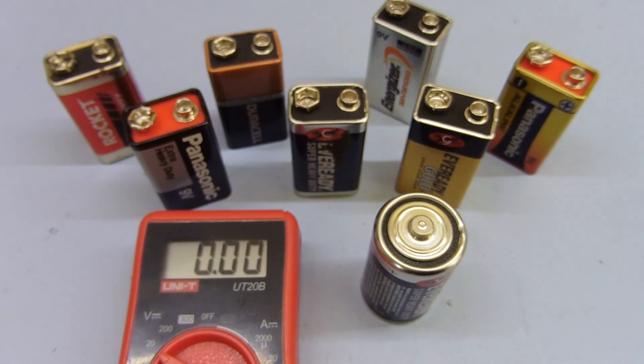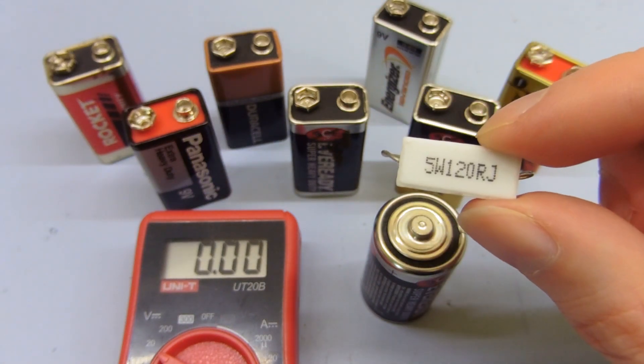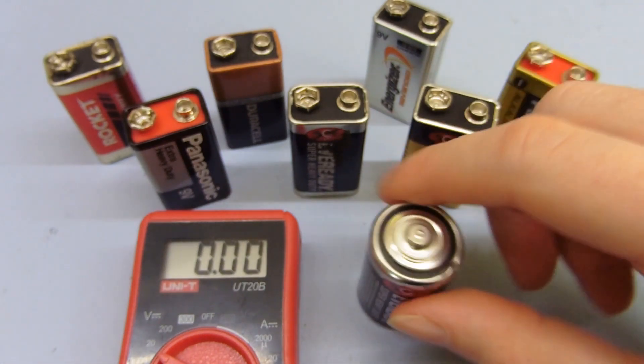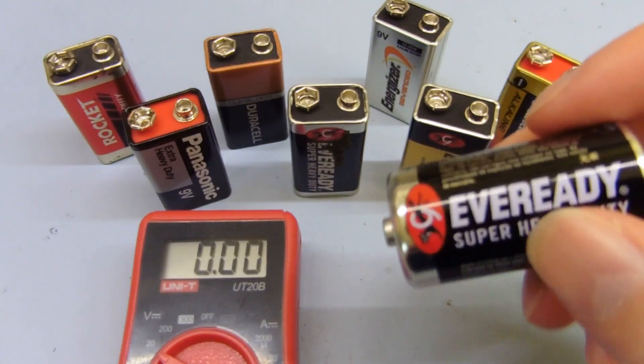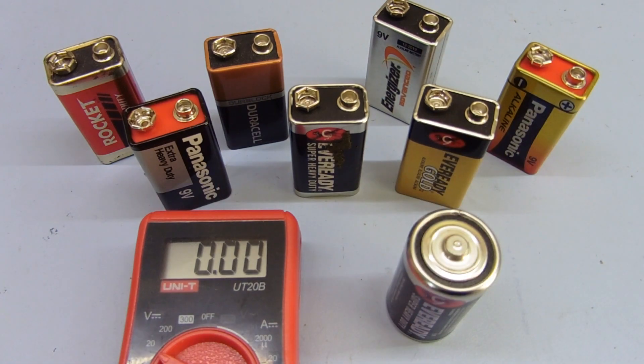A quick test of batteries to see if they're actually any good. Obviously keep in mind the power dissipation in whatever resistor or load you're using and make sure it's not going to burn up with too much current. If you're testing a high capacity battery you'll definitely need to dissipate a lot of power. Hope that was useful and I'll see you next time.